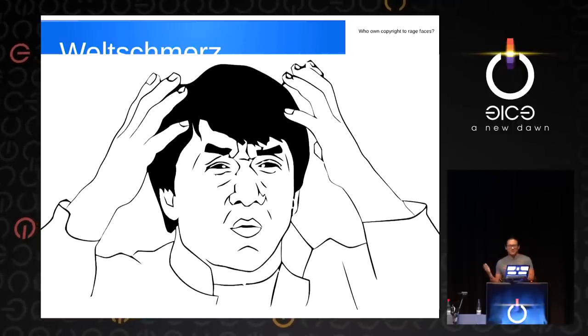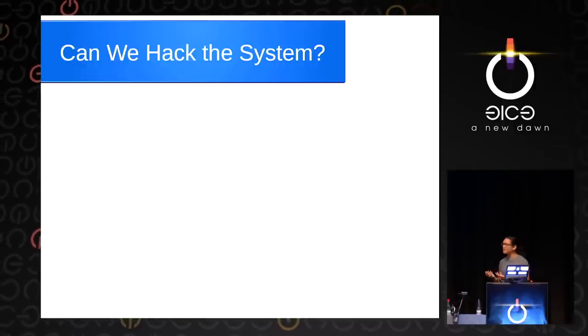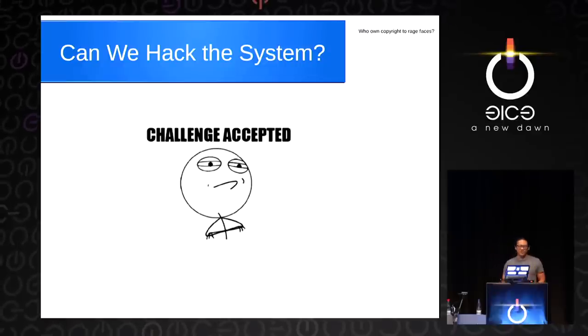It really blows my mind. So our question is: can we hack this system? Challenge accepted.